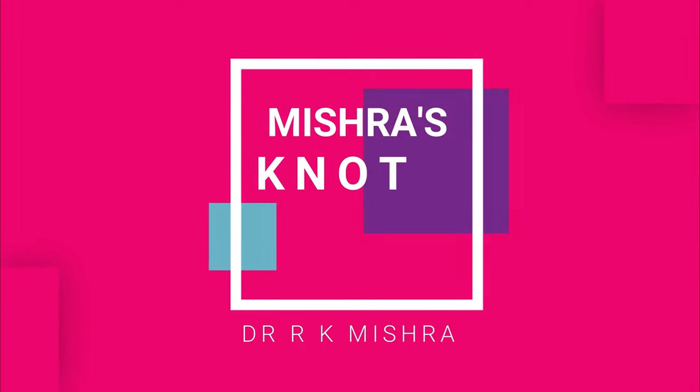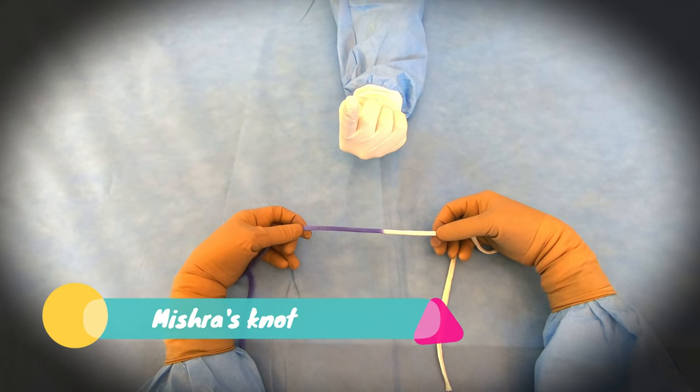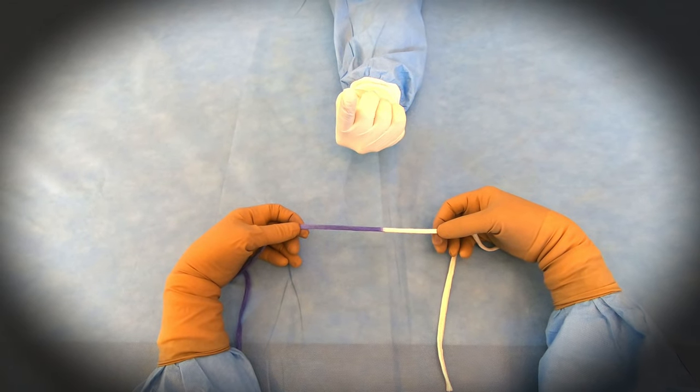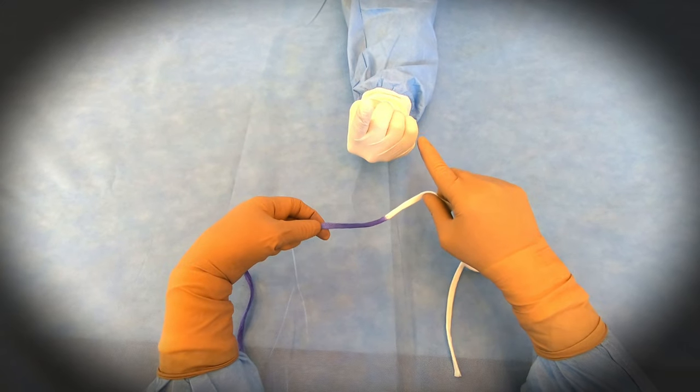Hello friends, we will see now how to tie Mishra's knot. This knot is also made for monofilament — you can use PDS, monocryl, nylon, or prolene as well.